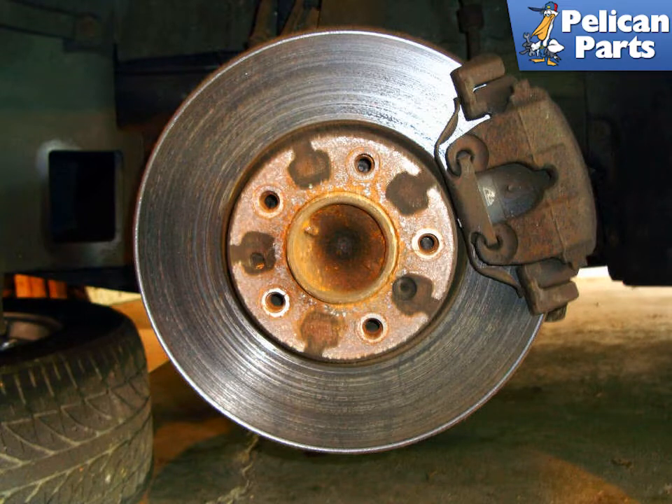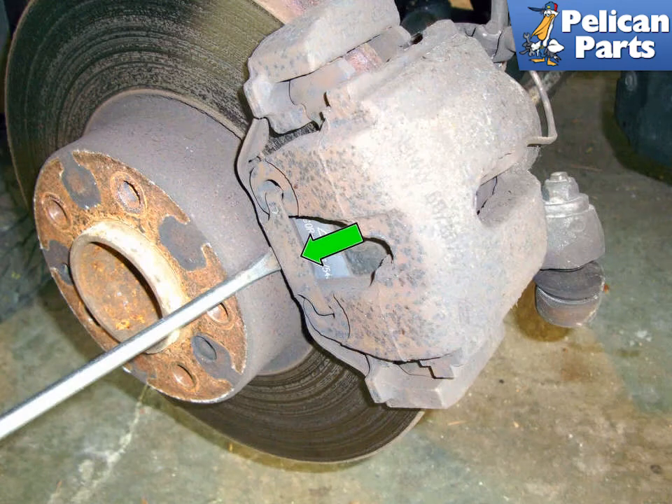Let's start with the front. You can turn the steering wheel to rotate the caliper so it's easier to work on. As always, when working on your vehicle you should be wearing eye protection safety glasses. If you're not, please stop and put some on before you do this.